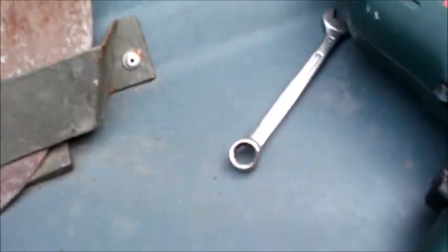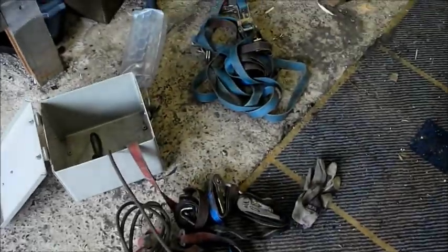Wat hebben we nodig? Boormachine, sleutje 10, een oude spanband.